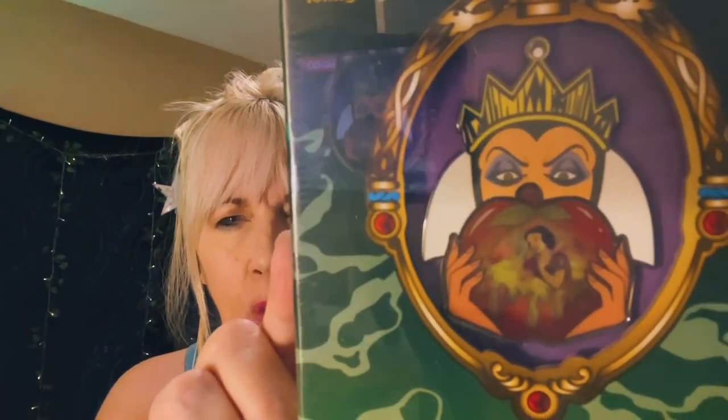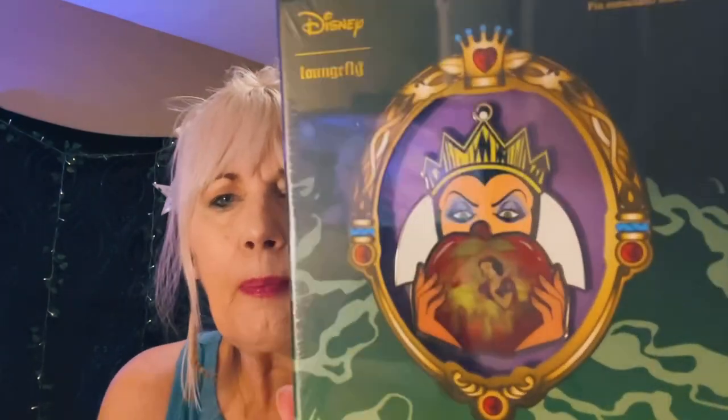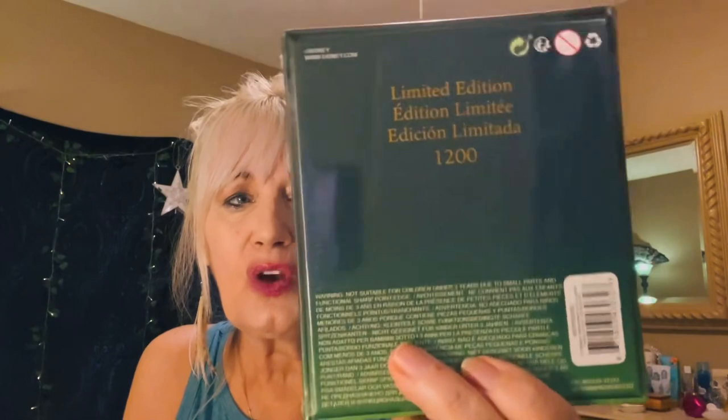This was actually the reason I went in the first place. I got this by Loungefly — it's a limited edition. One minute you see beautiful Snow White in the forest with her little bird friends, and then you flip it this way and it's the apple. This was a limited edition of 1,200. I had to get this — it's going on my board.